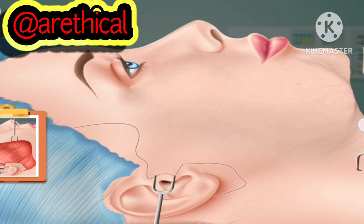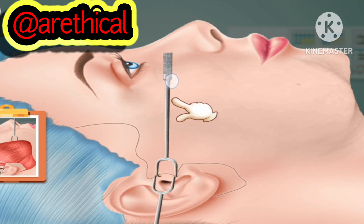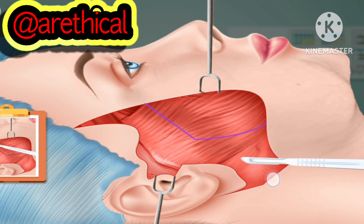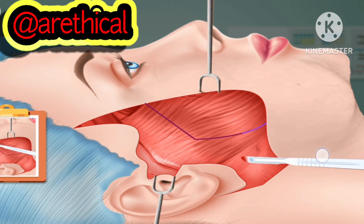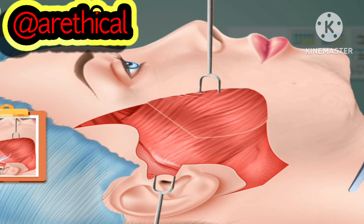Pull the skin. Draw the line. Cut the drawn parts. Lift the flap to tighten the face.